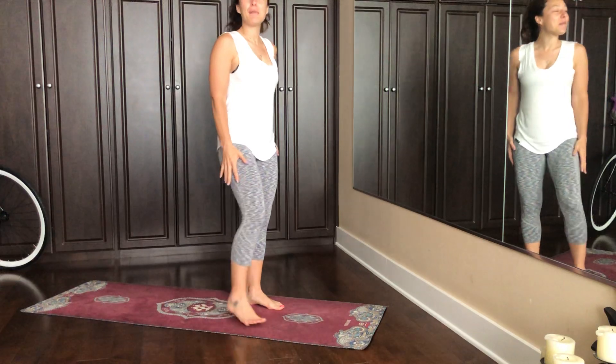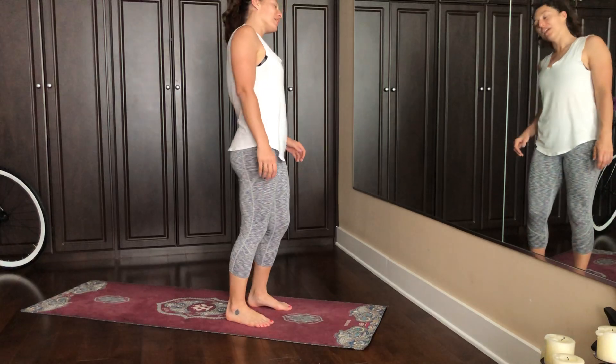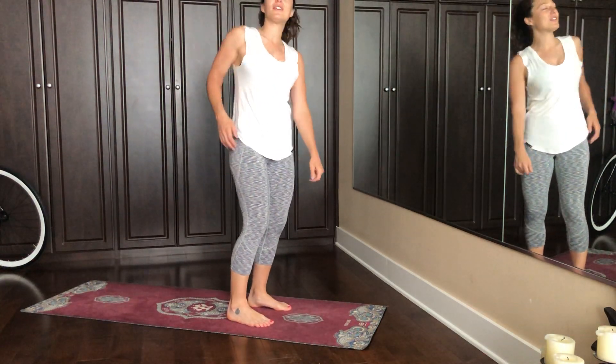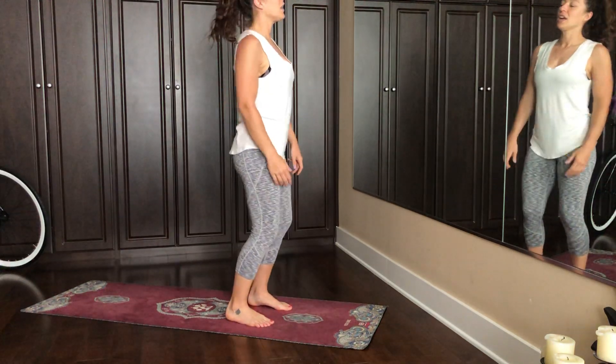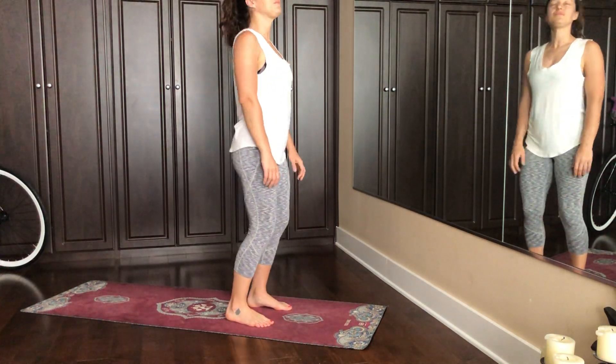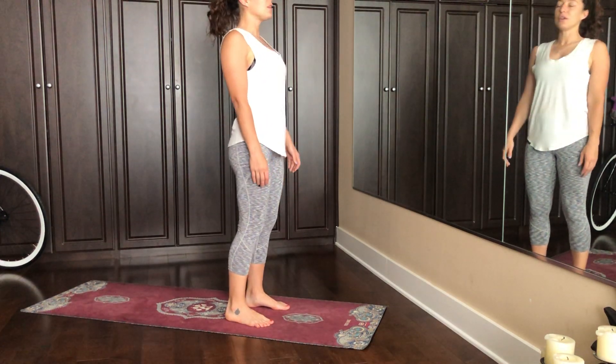We're going to work a lot on the backs of the legs today. Just find your feet hip width apart right underneath your hips, slight bend in your knees, start to work everything out. I like to just clear the energy and create a connection between your body and your mind, incorporating the breath, allowing the breath to move you.